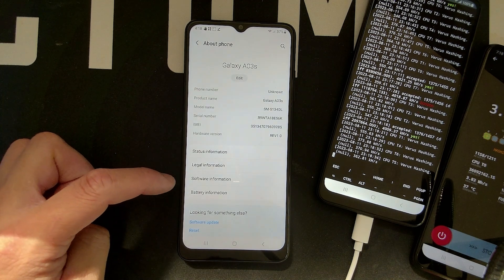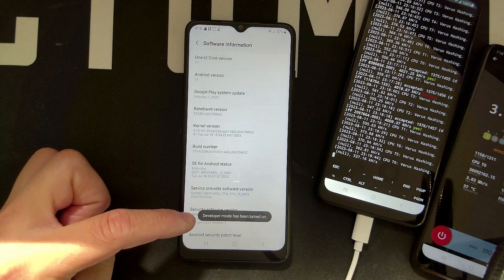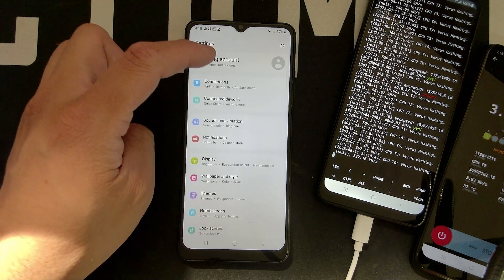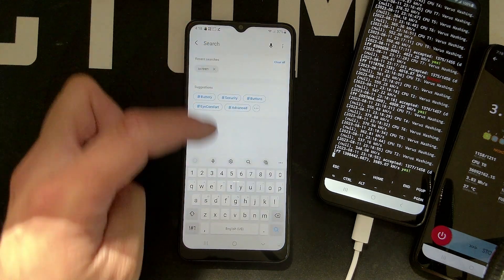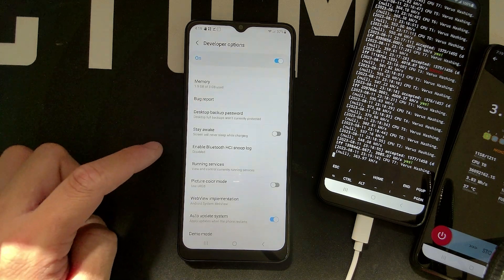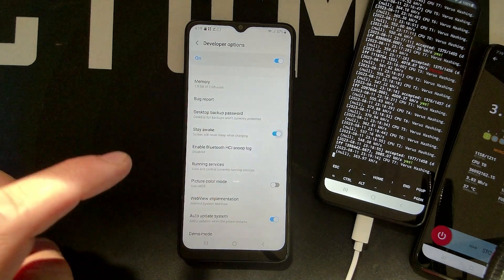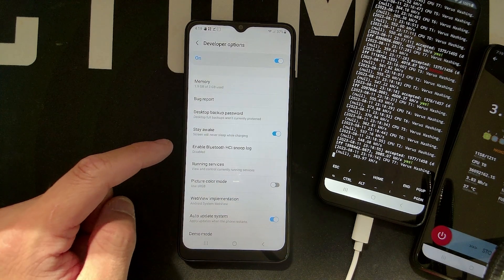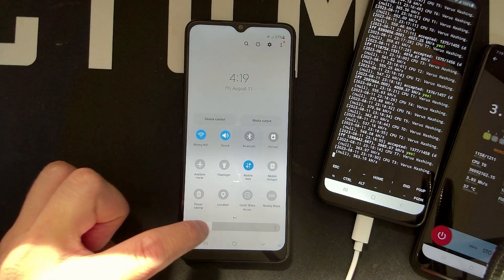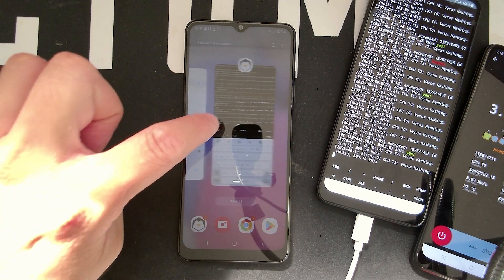In About Phone, go to Software Information and tap the Build Number several times until it says Developer Mode has been turned on. Go back and search for Developer Options. In there, find the 'Stay Awake' option — screen will never sleep while charging — and turn that on. Then go back to UserLand, it should not turn off. Keep the brightness all the way down to avoid wasting power while mining.